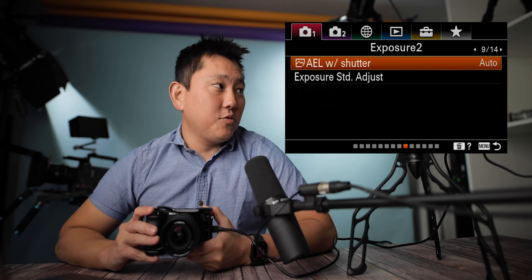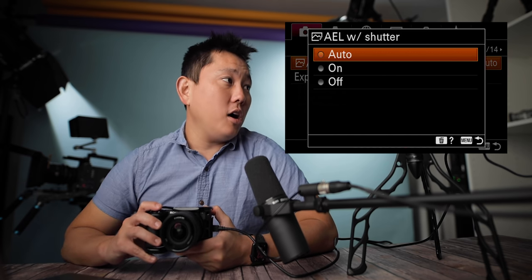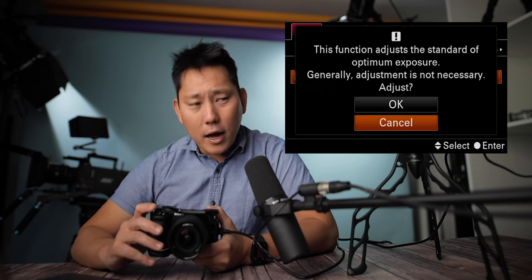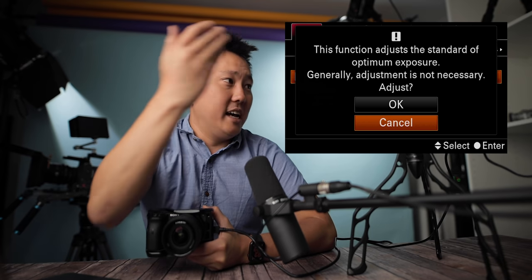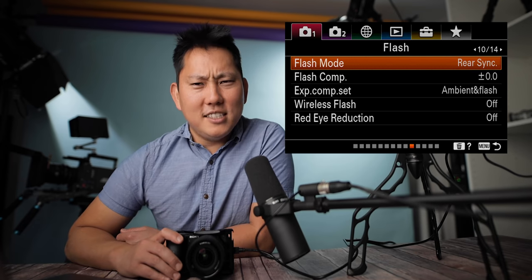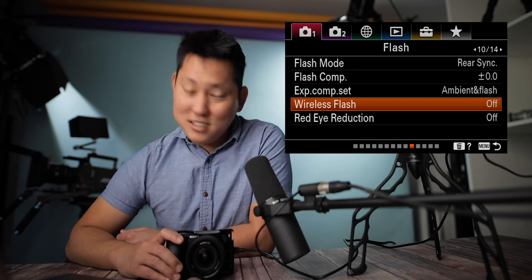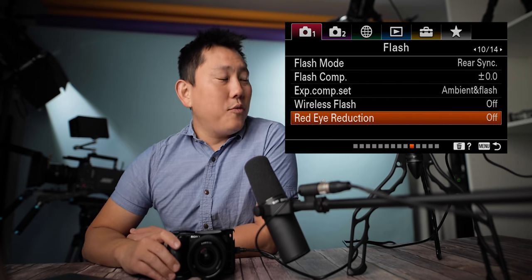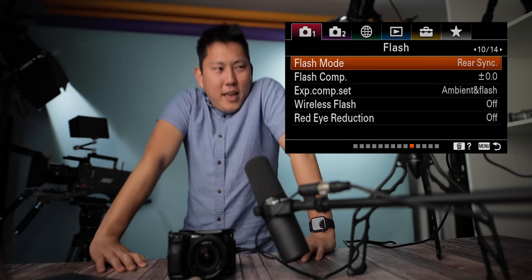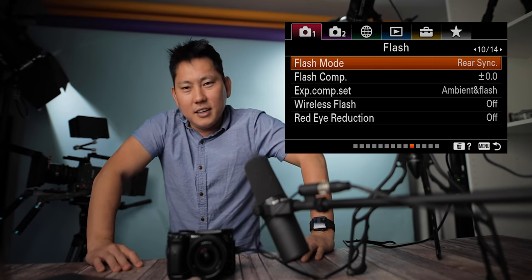AEL — auto exposure lock — with shutter: when you hit the shutter, does it lock the exposure? On, off, or auto. Exposure standard adjustment is something most of us don't need to care about — baselining your exposure. Even the menu says adjustment is generally not necessary, so let's ignore that. And then we have flash settings. I know I said I was going to go over every single thing, but let's just kind of skip the flash stuff. There's red eye reduction, which flashes the strobe before the picture is taken to reduce red eye. We made it through the first 10 pages — I need to take a break.